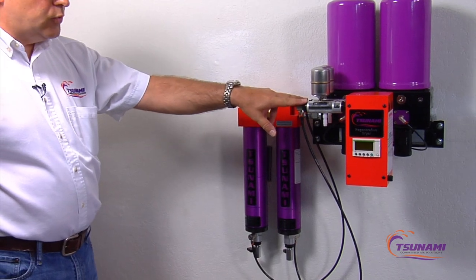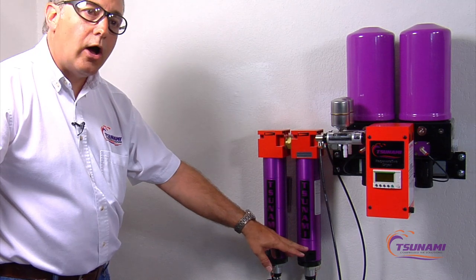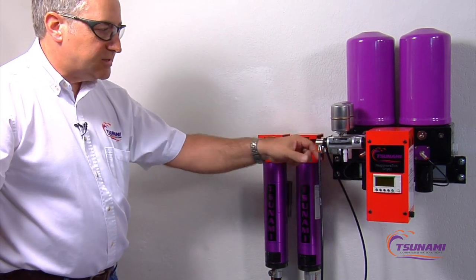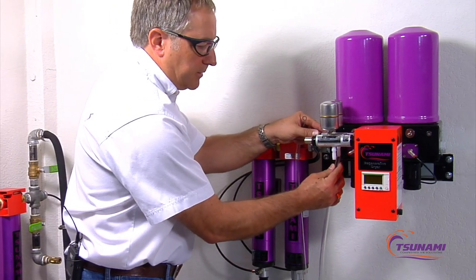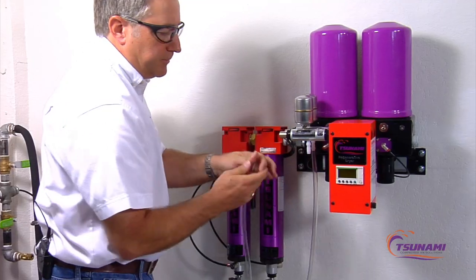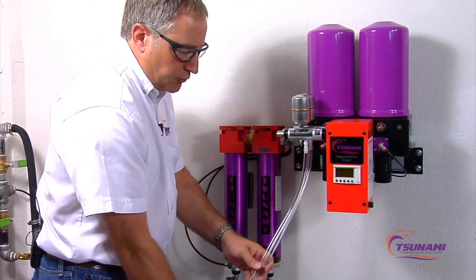What these drains do is they will drain the condensate and the oils that collect in these filters automatically as the dryer is cycling. Cut your drain tubing to the desired length and then connect to the bottom of the automatic drains. You can route this tubing down to a bucket or to a drain.